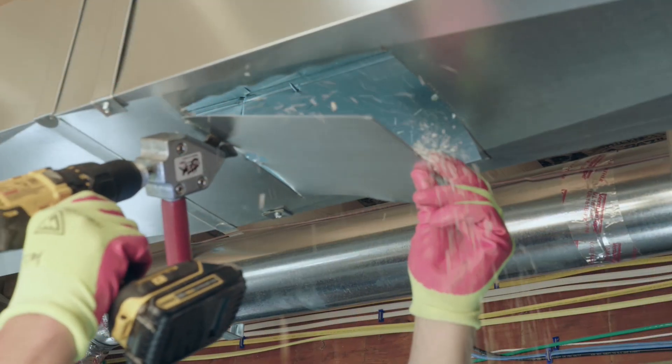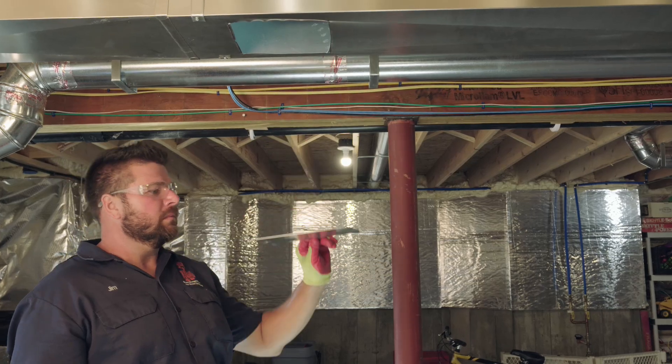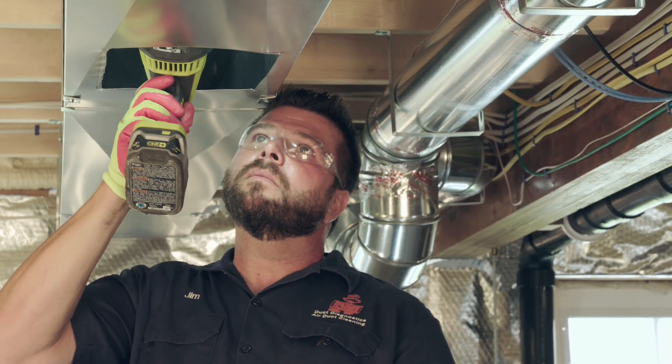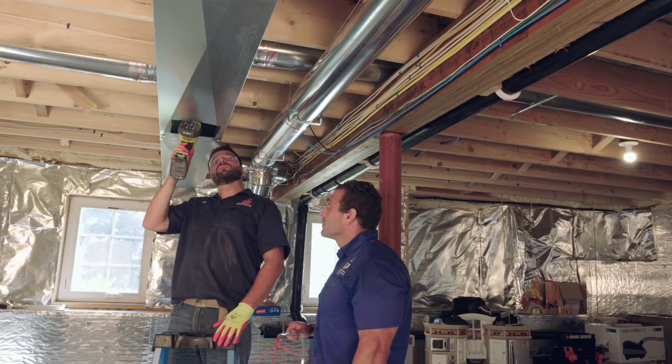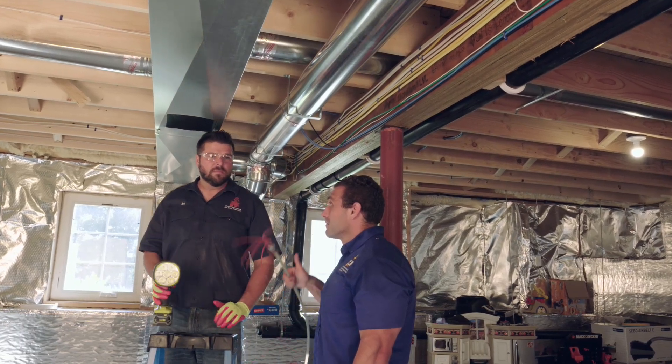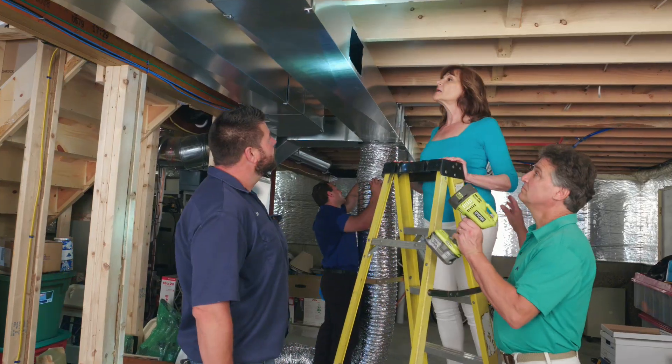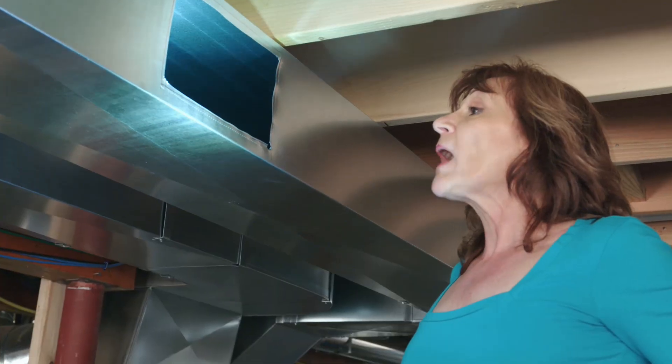Surface openings need to be created in the duct system for cleaning and inspection. We use these access holes to brush and whip through all of the trunks and inspect to confirm that the ducts are clean. These openings will be sealed once the cleaning process has been completed and will allow easy access for future cleaning.